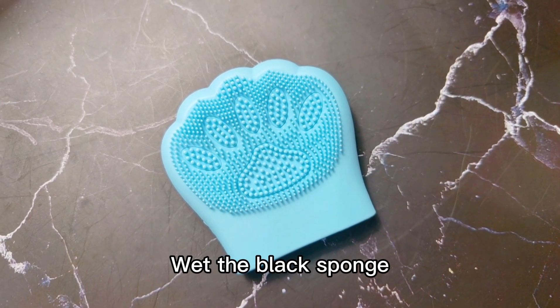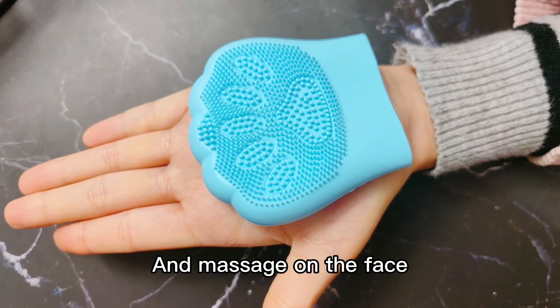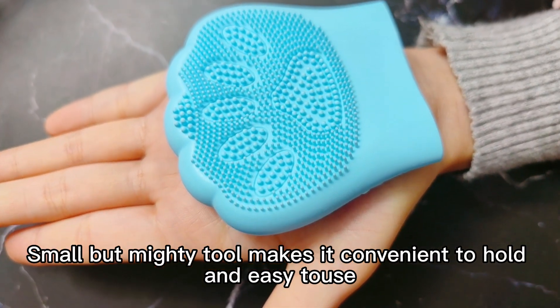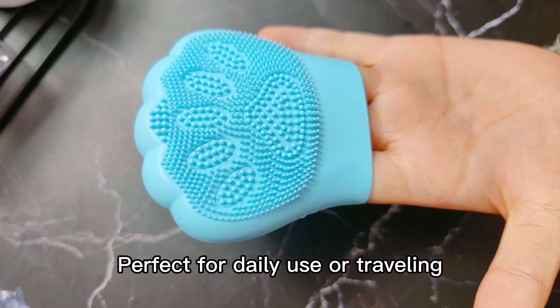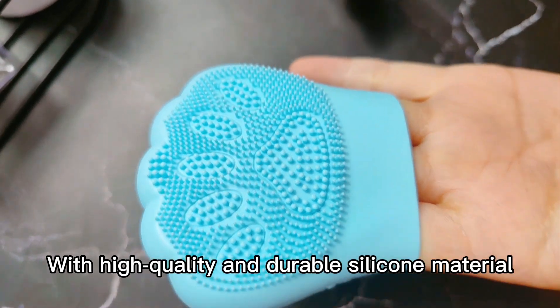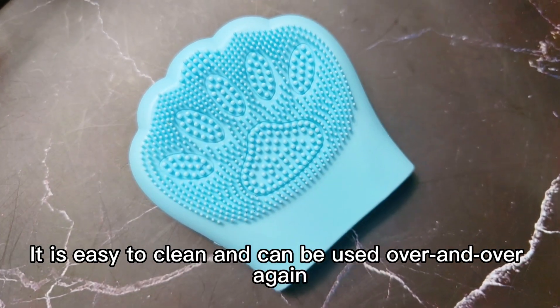Squeeze on your favorite cleanser and massage on the face. Small but multi-functional, it's convenient to hold and easy to use. Perfect for daily use or traveling, with high quality and durable silicone material — it's easy to clean and can be used over and over again.